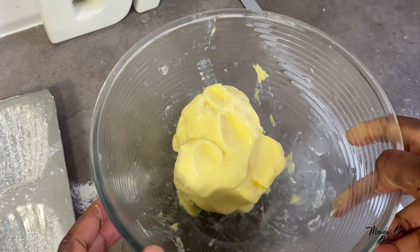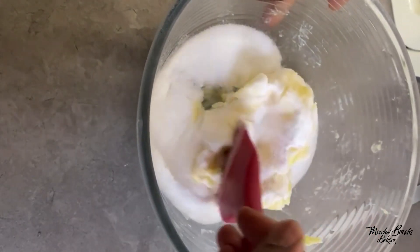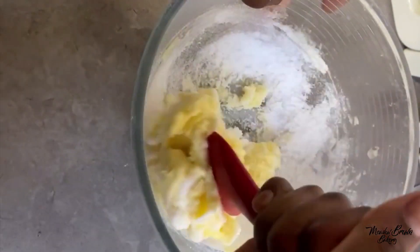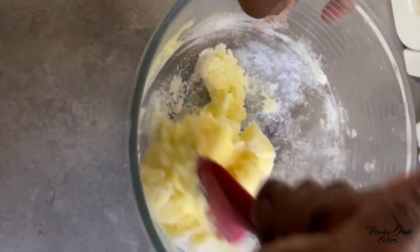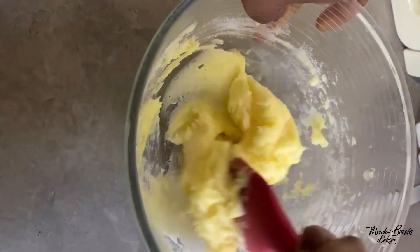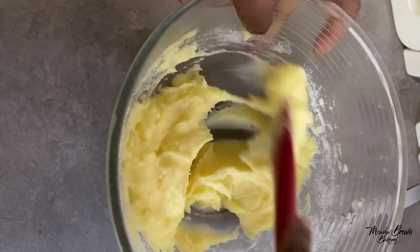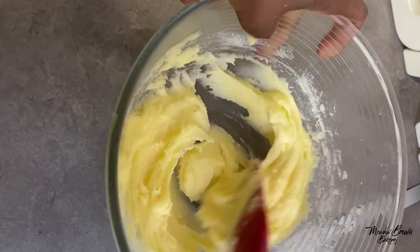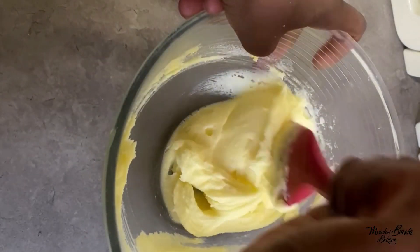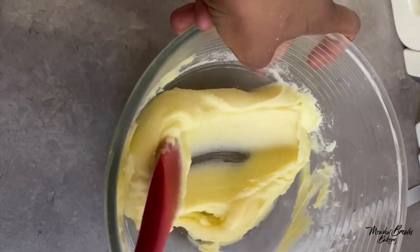I made some homemade butter in a previous video and that's what I'm using. In this bowl I have butter and sugar. I was debating whether to make vanilla, marble, or lemon madeleines — I think I might make all three but I'm not sure yet. I'm creaming my butter and sugar; just make sure your butter is very soft.